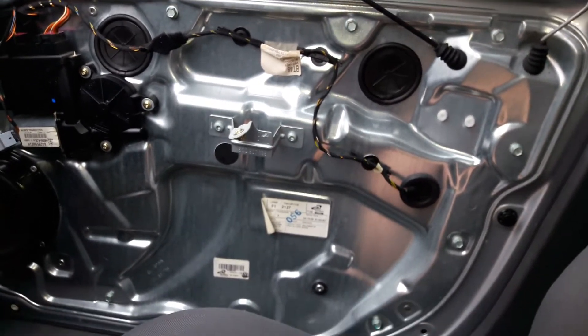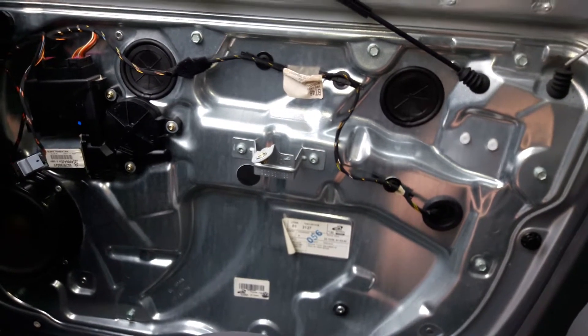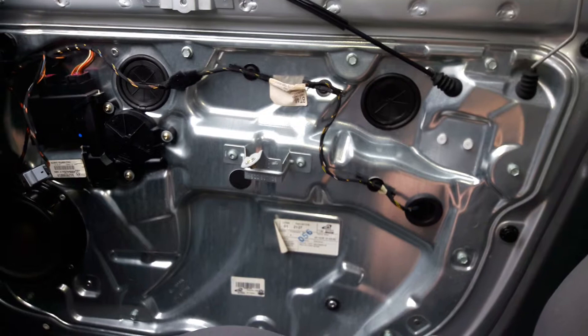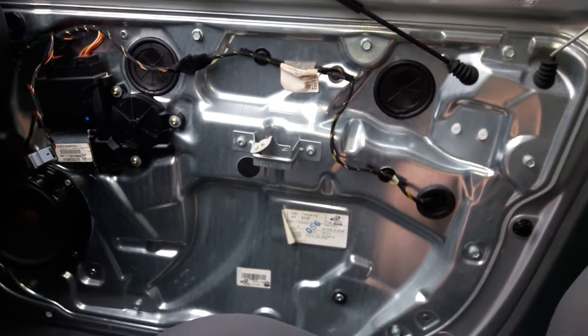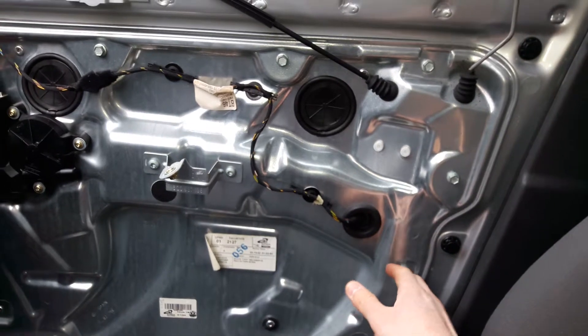It's not gonna be pretty because it is gonna take some force to get it off, but if you're lucky you won't damage it. When you do that, you have to take these three or four bolts right here.